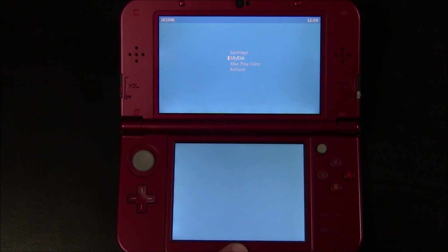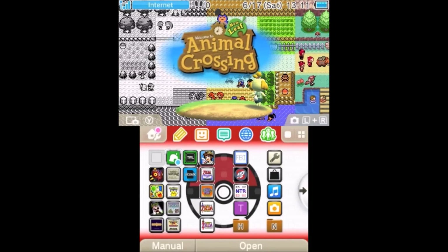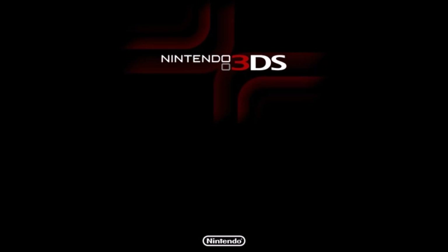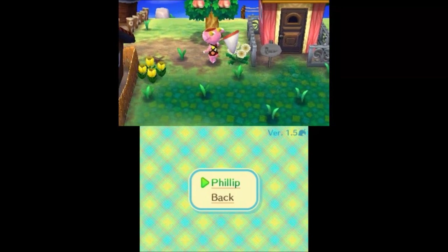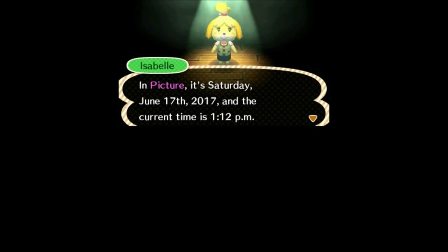Press B again and now hit the home menu. Go ahead and close JKSM. Now that we've injected our save file, we're free to open up the new CIA version of Animal Crossing. This is just like if you installed Animal Crossing from the eShop and you can just launch it from your system menu. This is awesome because you can keep your physical cartridges in better shape if you're a collector and you don't have to worry about handling them all the time. Here's Animal Crossing — I'm going to hit A, and you can see it's got continue. I'm Mayor Phillip — that's my cartridge data. I'm really excited that this works so easily. I hope you guys enjoyed, and I'll catch you guys next time. Thanks for coming to Gaming Canada with me.